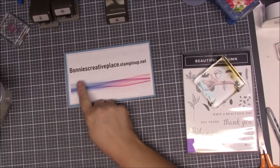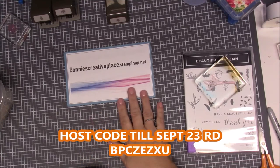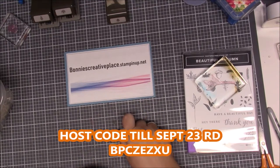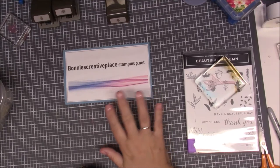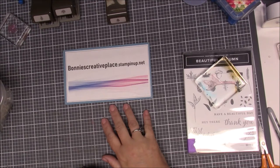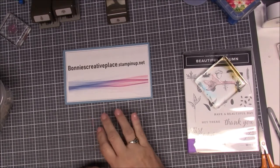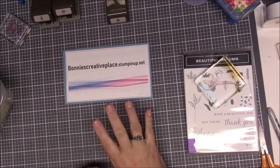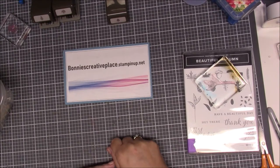Hi everybody, this is Bonnie from bonnyscreativeplace.stampingup.net. I don't have my hostess code up right now but I will have one in the description box below. Today was supposed to be my Wednesday live but I am going to be doing a video today at 2 instead, because both my daughters are home and we are going to have a daughter girl day, so I'm sorry that I'm not live but I am giving you a video and I'm sure you're gonna like it.